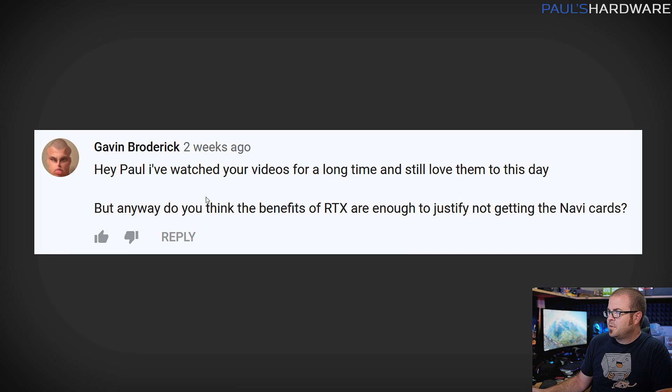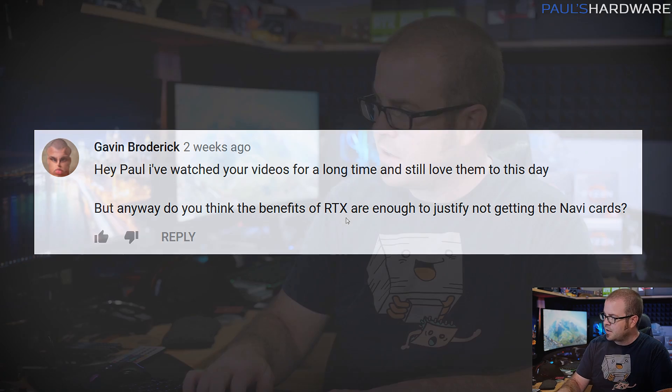Moving on to the next question from Gavin Broderick — he's watched my videos a long time, thank you very much Gavin. He asks whether the benefits of RTX are enough to justify not getting the Navi cards. I gave a long answer to the first question so I'll give a short one here: no. Right now, no. There are a few games with ray tracing eye candy you can compare, and yes it looks prettier, but practically speaking for most gamers just wanting a good frame rate, it's not doing a whole lot.